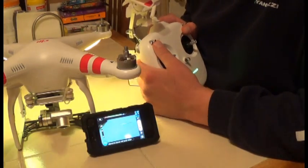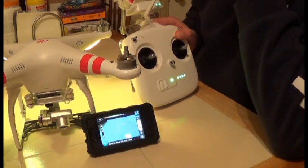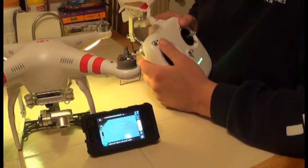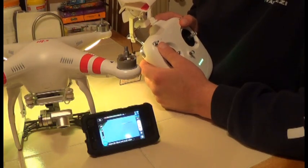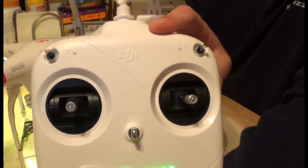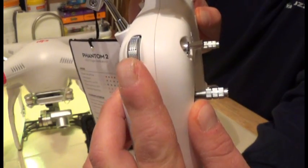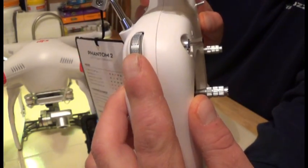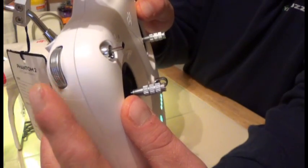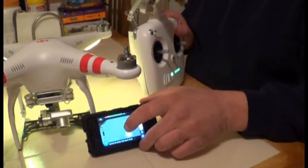Welcome to another episode of the Frankie Knuckles Show where we cover everything UAV. Today we got an exclusive mod — we got the brand new DJI transmitter with that beautiful little silver wheel. But one thing I don't like about it is the wheel: when you let it go, it snaps back.